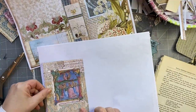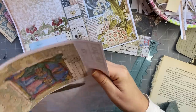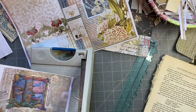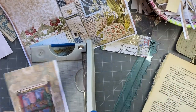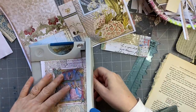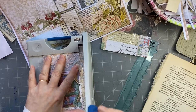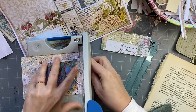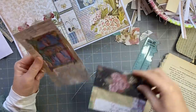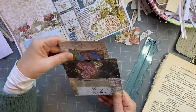Now we're going to put a backing on it. This is going to be a good one as well. And I think I'll back that one with this. Sometimes look at your papers to find something that you can tear down and make a tag or journal card out of. Just double checking which side I wanted. I'll just get my cutter and cut it down so it's nice and cut properly.